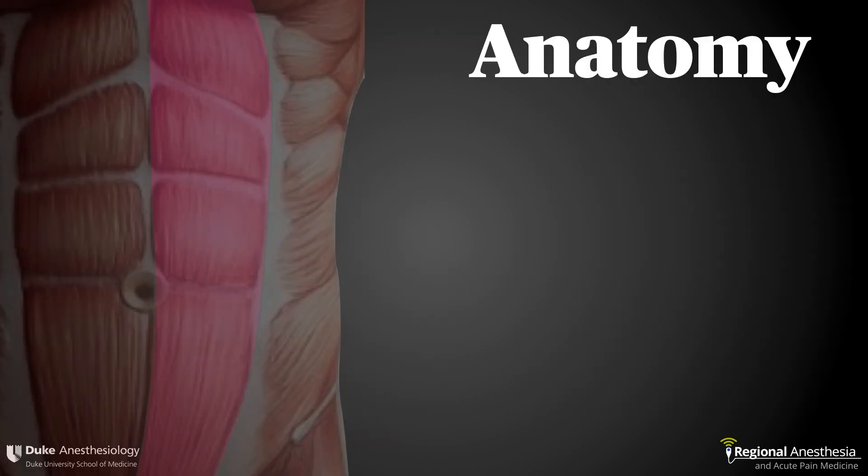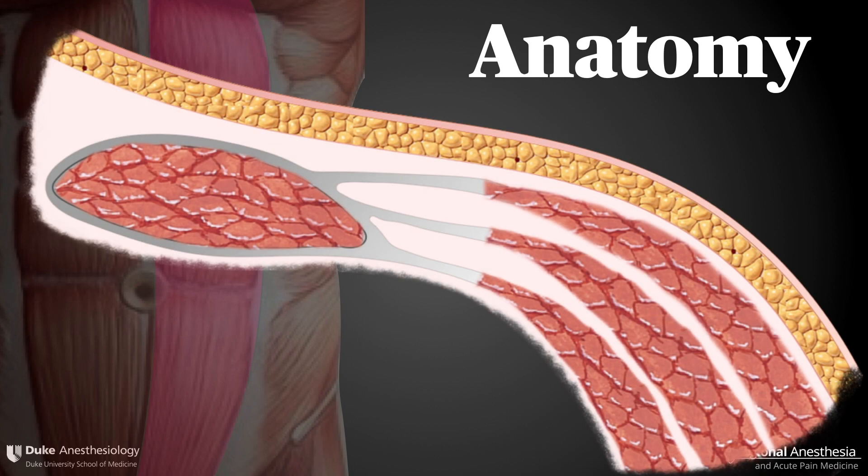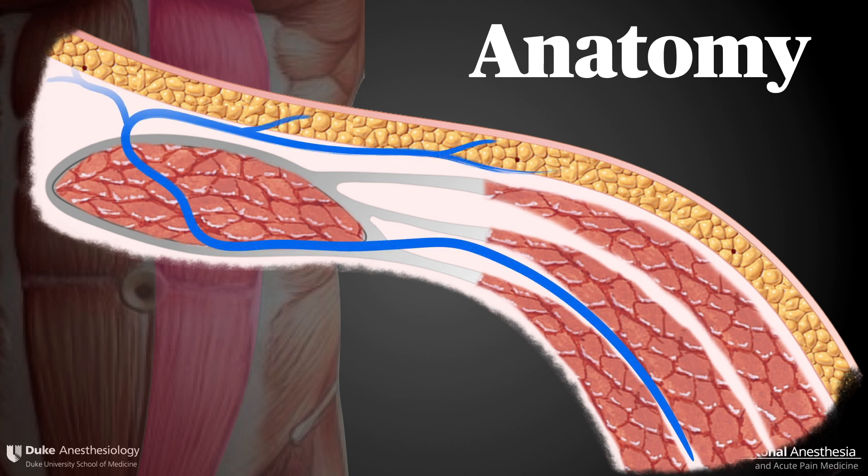The rectus muscle stretches from the costal cartilages of the thorax to the pubis in the midline of the abdomen. The muscle is encircled by a tubular sheath of tough fascia that extends medially from the convergence of the fascia that lines the oblique and transversus abdominus muscles. The spinal nerves that innervate the abdomen travel in the TAP plane before entering the rectus sheath, where they pass superficially through the muscle, penetrating the anterior sheath before innervating the skin.